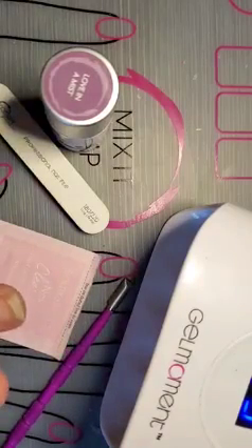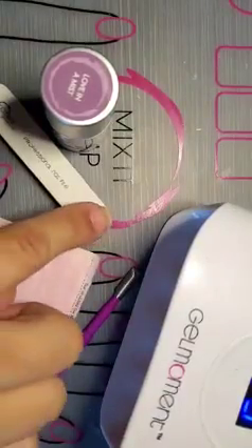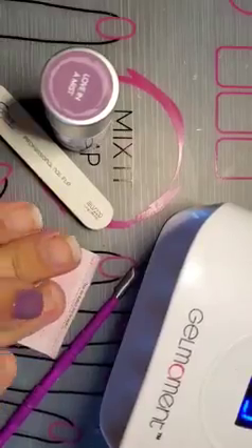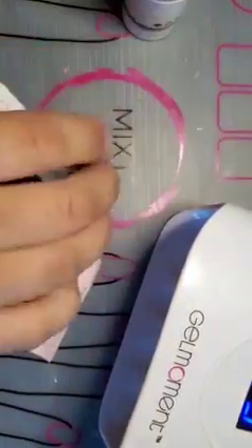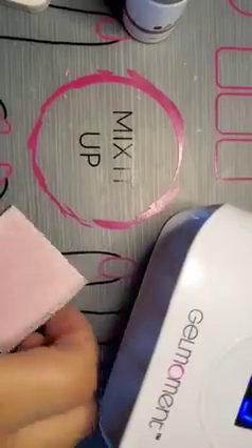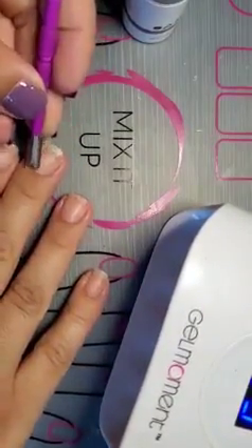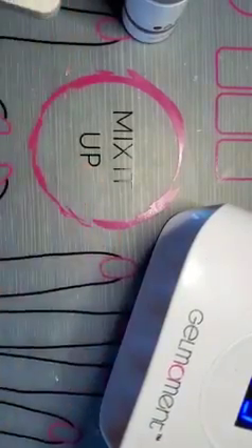To get this process started, what you need is your cuticle pusher, cleansing pad, and a file. I've already pushed my cuticles back, but if you haven't done that yet, you would basically just go along and push your cuticles back gently like that before the application process.